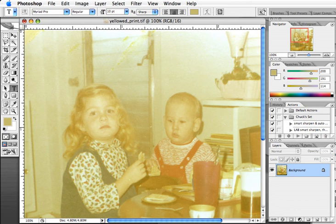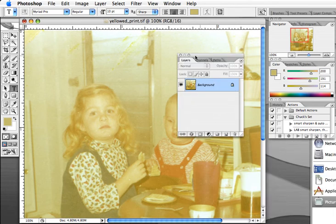In this example we have a very badly yellowed photograph — it's yellowed so badly over time that auto color is not going to be able to correct it. I'm going to show you a very easy way to correct something like this by using a curves adjustment layer.